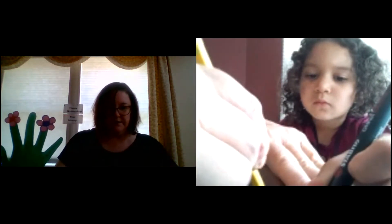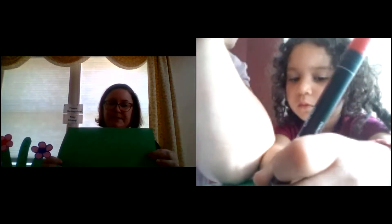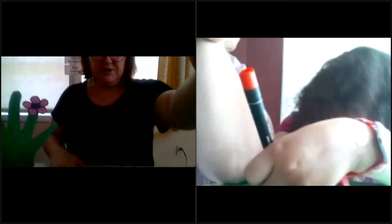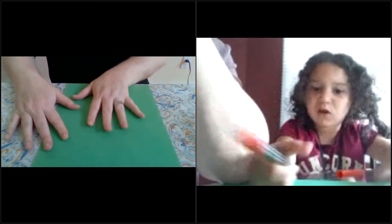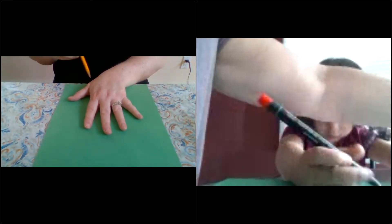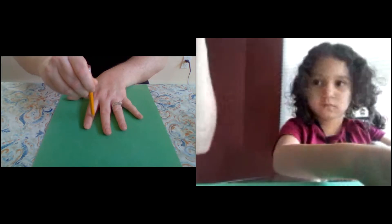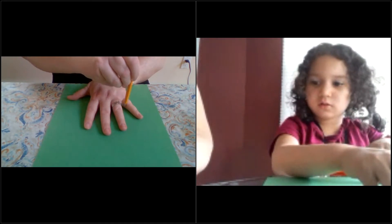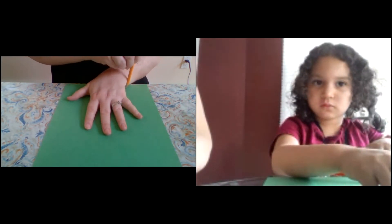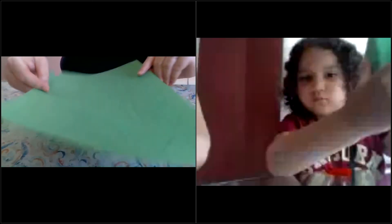So what we're going to do first — I'll put that over here — we have our green paper. I'll put it down so you can see what I'm doing. I'm going to trace mine. Here we go — I'm tracing my hand with a pencil. This is actually funny because I'm a lefty and I'm tracing with my right. So now you have your tracing of your hand.